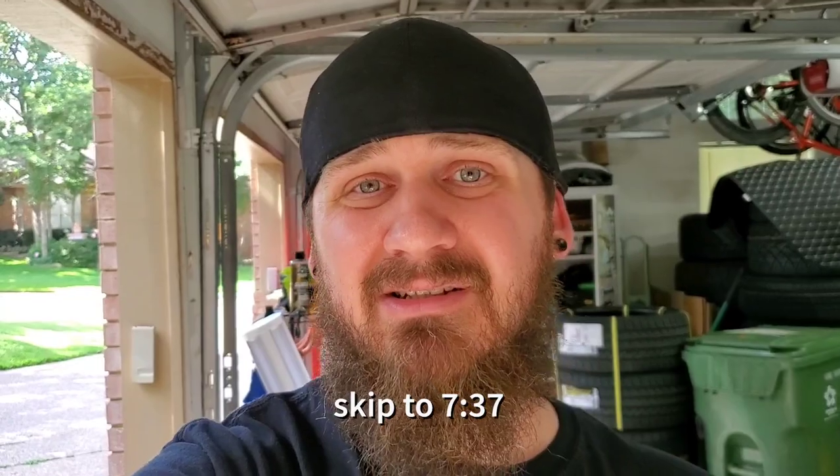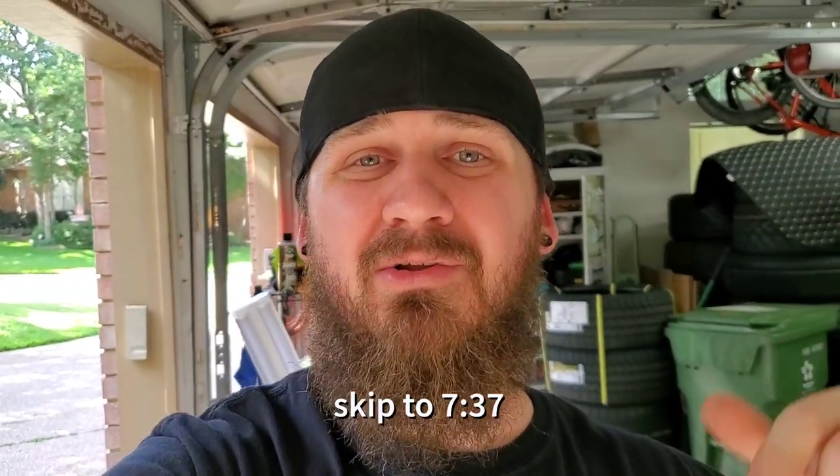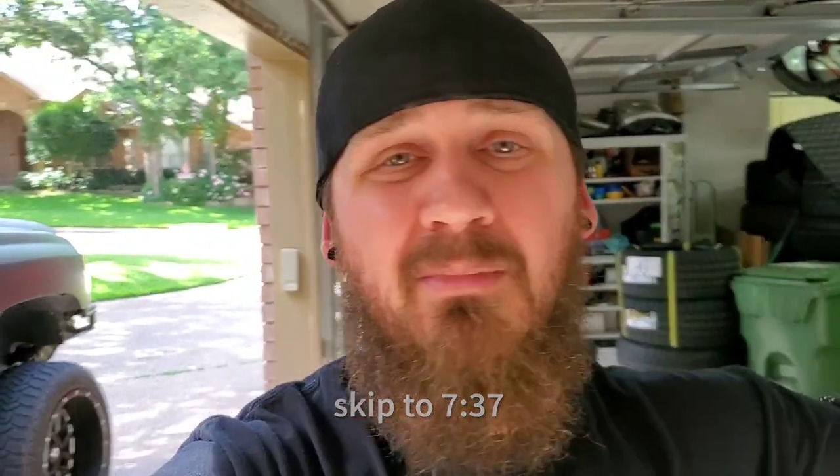If you just want to skip to the part where I start installing, I'll put the time stamp right here. If not, we still have to unbox the front and rear kit. My wheel wells were white but dirty and stained — they looked like garbage — so I cleaned them, scuffed them, masked everything up, and painted them satin black.